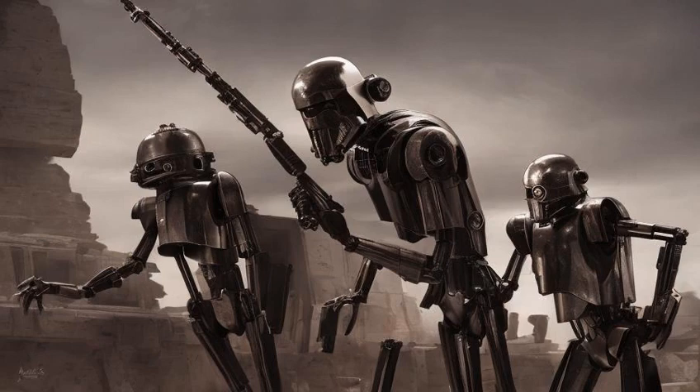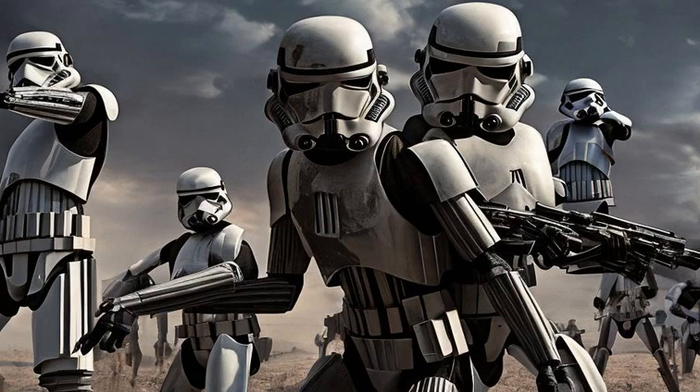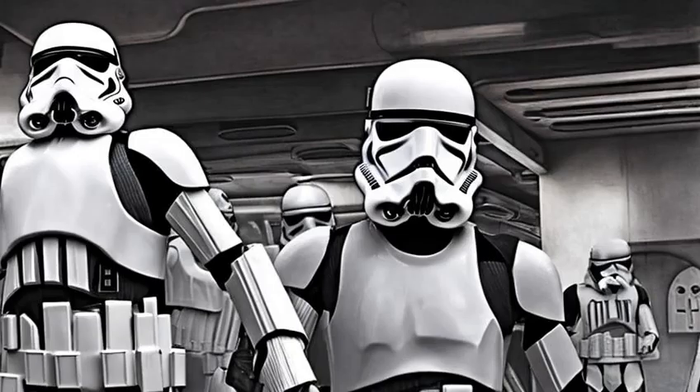Project Flutdroid oversaw the creation of the IG series Assassin Droids, a powerful combat Assassin Droid. But the project resulted in a massacre of the Holowon scientists. As a result, the Empire had bounties placed on the rogue Assassin Droids.